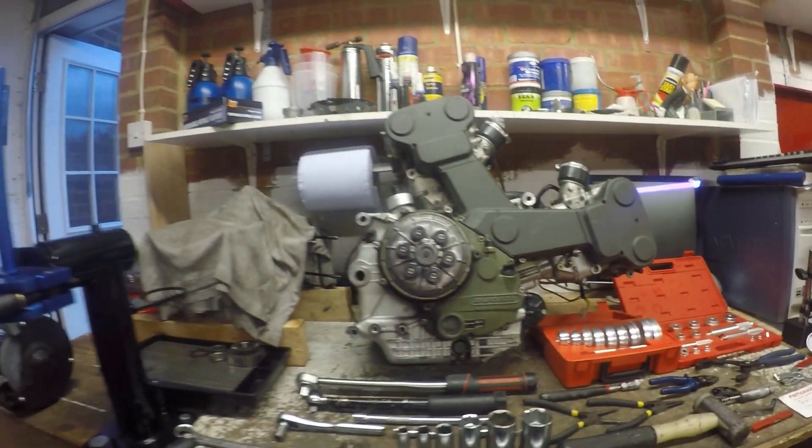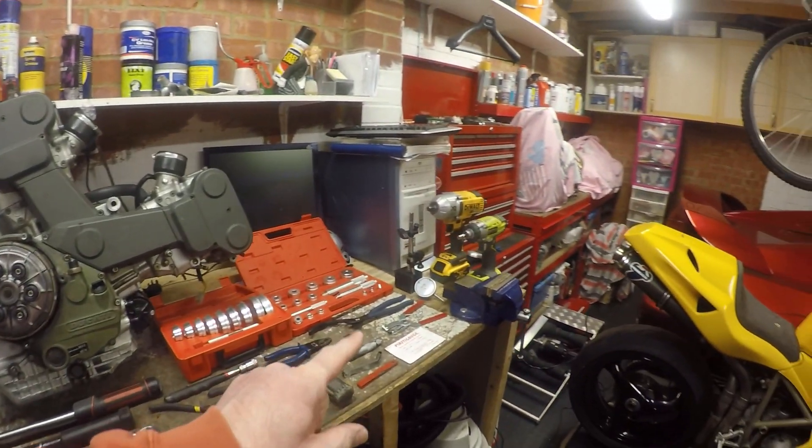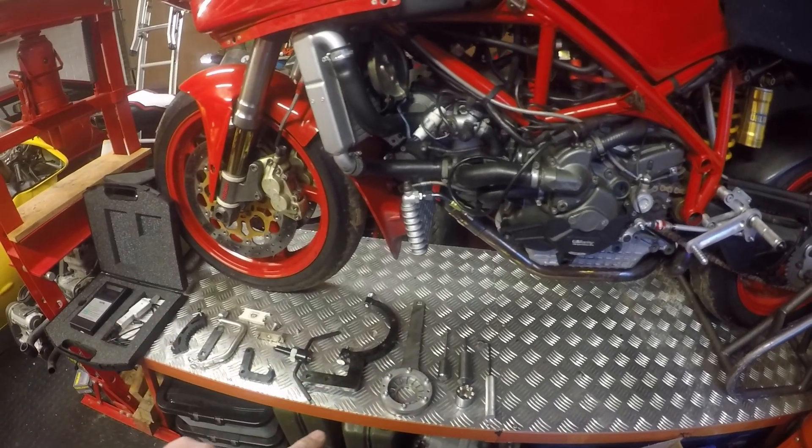Hi everybody, welcome back to the DesmoWorks channel. Hope you're all keeping well and not going too much up the walls in this lockdown period. I thought I'd do a midweek video. I've had the question asked a few times: what tools do you need to use to take an engine apart? So today I'm going to talk through everything that I typically use to strip and rebuild a Desmo Quattro engine — Desmo Quattro only, I'm talking about today.